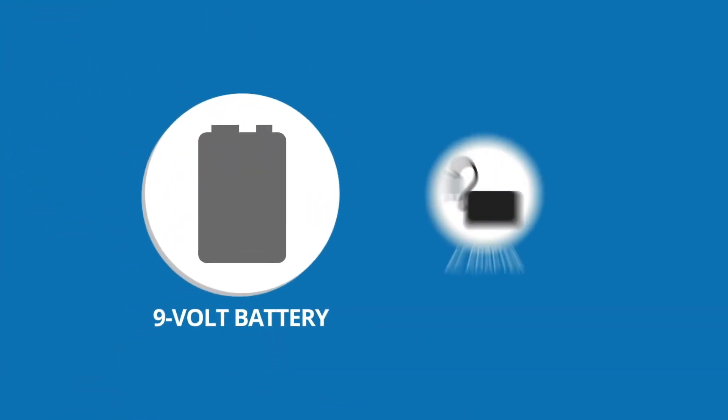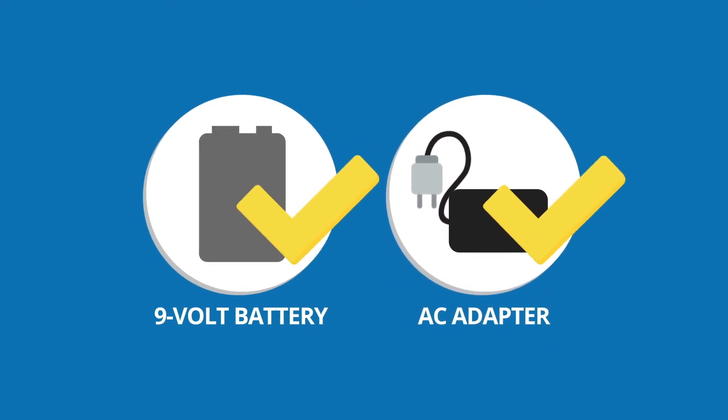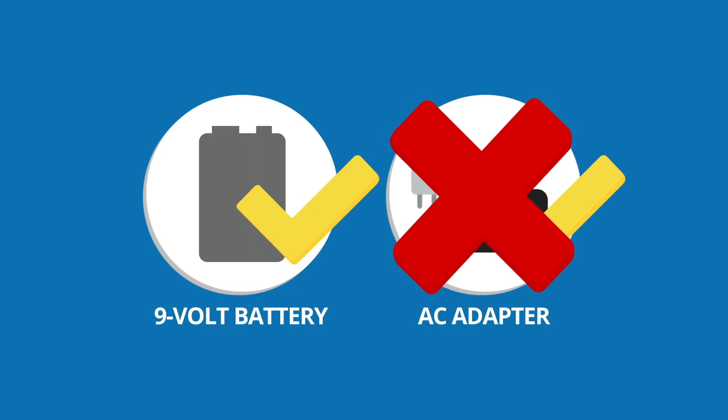The Delight Pro can be operated with a 9-volt battery or an AC adapter, both included. When using CES, the only power source you can use is the 9-volt battery.